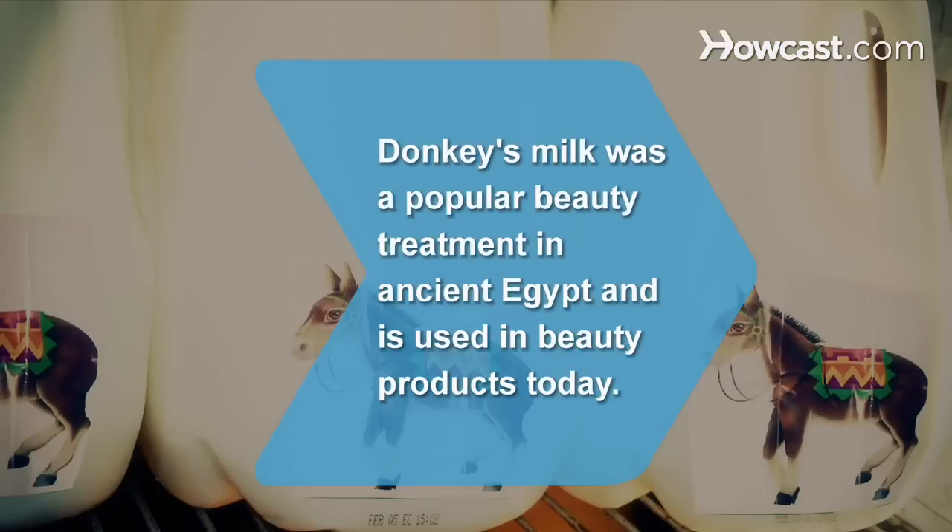Did you know? Donkey's milk was a popular beauty treatment in ancient Egypt and is used in beauty products today.